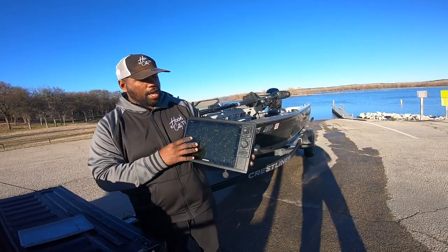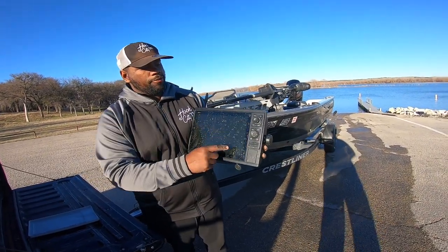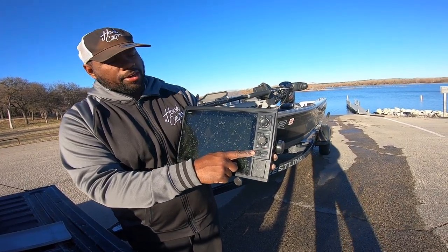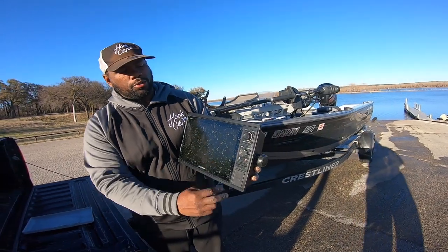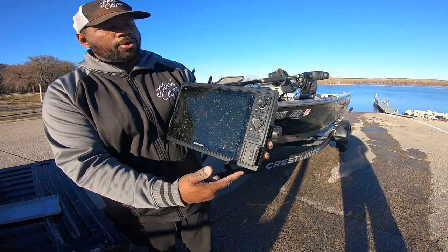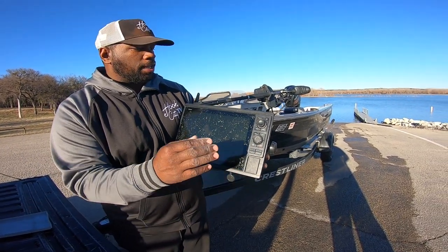I love it for the knob. This is a non-touch screen unit, but I love it for the knob. I get to have the favorites buttons down here at the bottom — 1, 2, 3, 4 — only use two of them actually. I have two card slots: one for my mapping card, another one to save waypoints and that kind of thing.